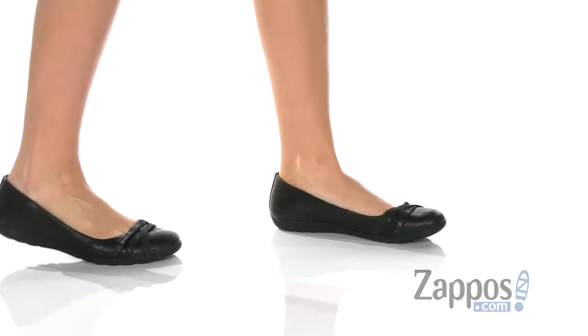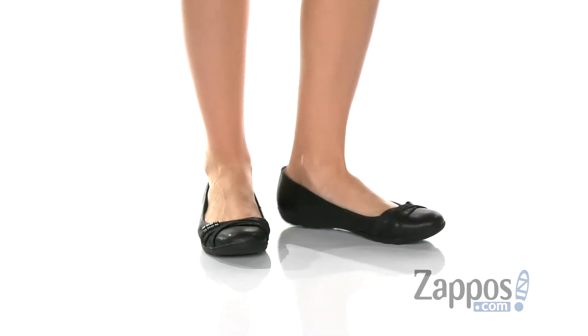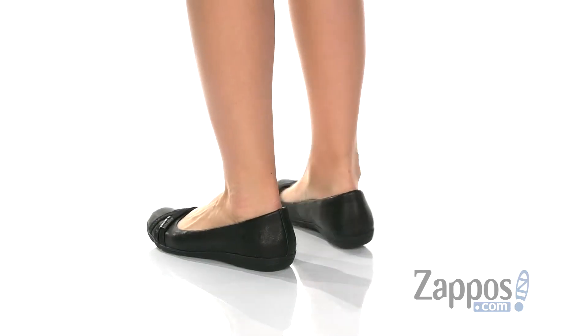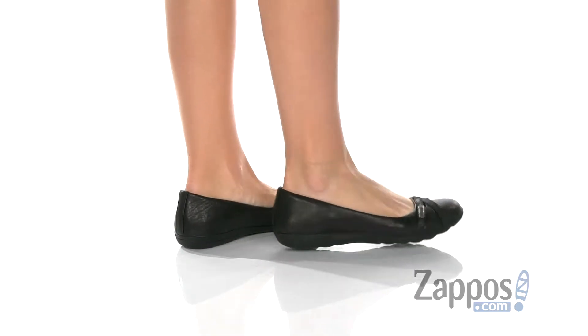Hey guys, I'm Zoe from Zappos and this is Renee from Comfortiva. These flats are going to be really comfortable and versatile. The color I have today is the black in a soft leather upper.